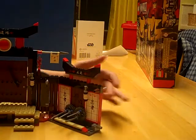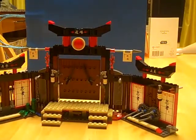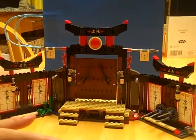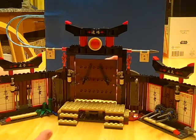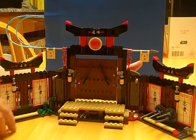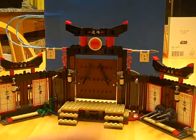It's also got some connection ends right here that look like something connects to it. I think it's the Spinjitzu training grounds, since this is the dojo and they learned Spinjitzu here, so it only makes sense that the training grounds would connect to it. Well, that's about it — Rick24205 out. Peace.